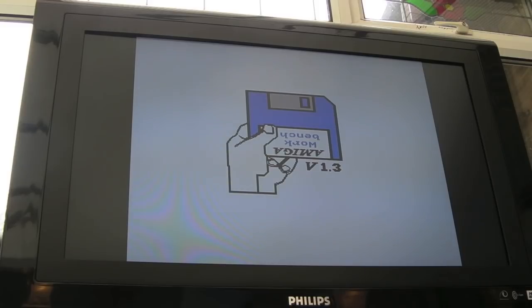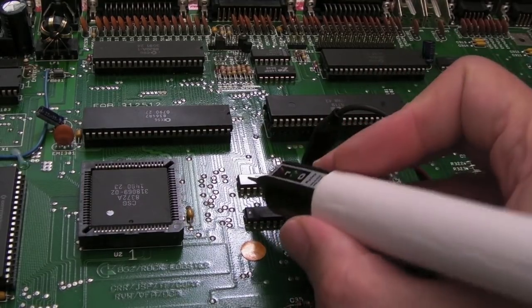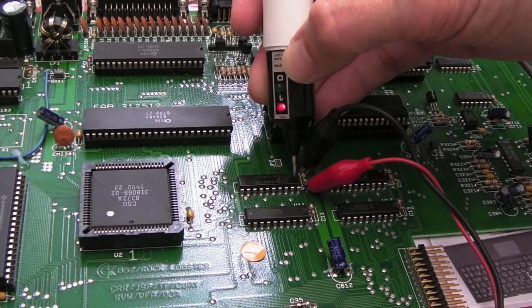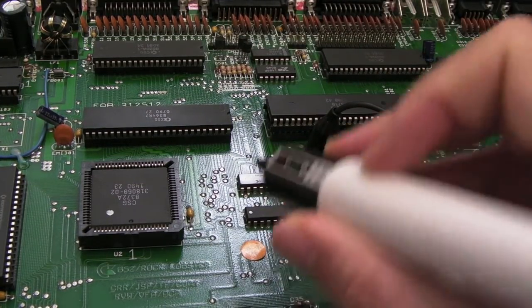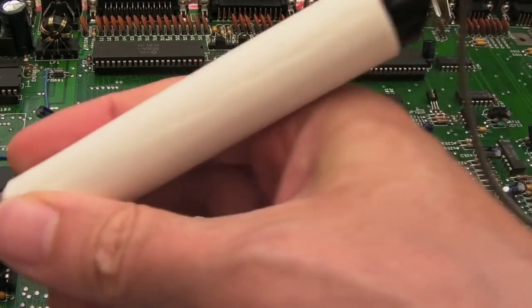I'll test the other board again now with two known working CIAs, but that means all of the socketed chips aside from the CPU have been tested. My guess is this is crashing early in the boot process and something is killing the data bus — so I think it's going to be these two 244s. If I look at the control signals — the select signals here — that's high, and the one on the other side is also high, so nothing will be passing through that. But I suspect that it's perhaps enabled when it shouldn't be. We've got some stuck data bits.